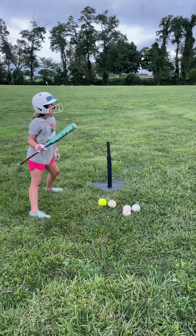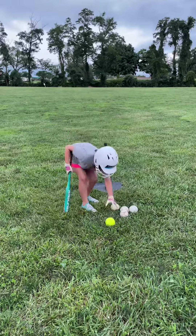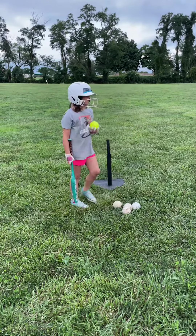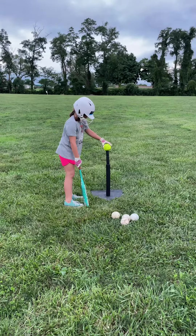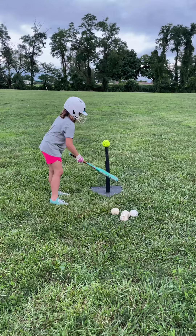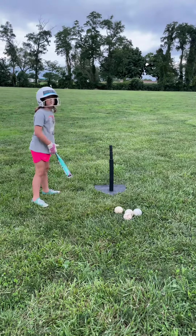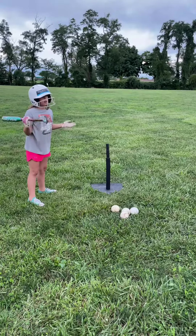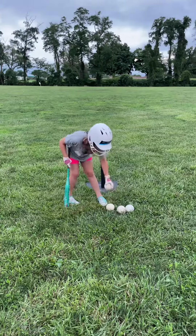Not that far. Now we're going to try the yellow dream seed ball. By the way, we're hitting these off the table. We could do this on a field, but it's too wet to play. That one went pretty far — maybe a single.